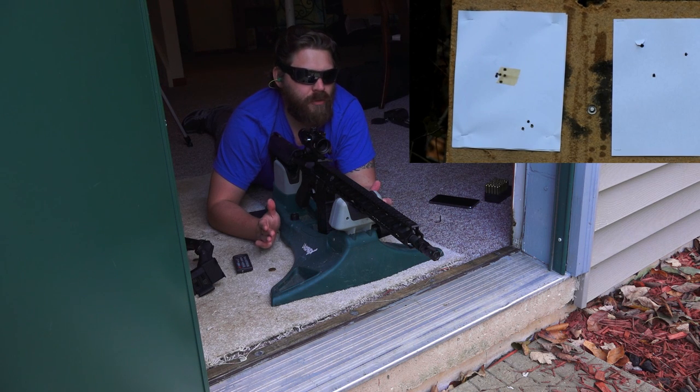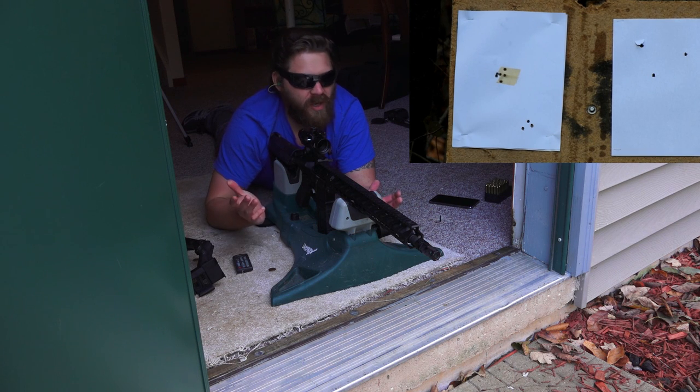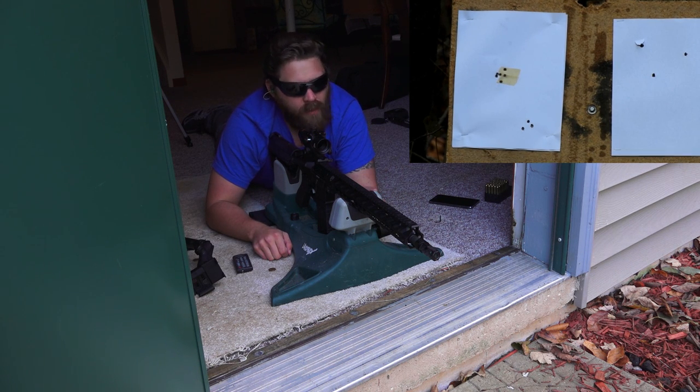As the manual says, the 25-meter zero is not as accurate as the 100-meter zero that you would get if you use your chevron as the actual aim point for 100 meters. But again, we're just working with the distance that we have here.